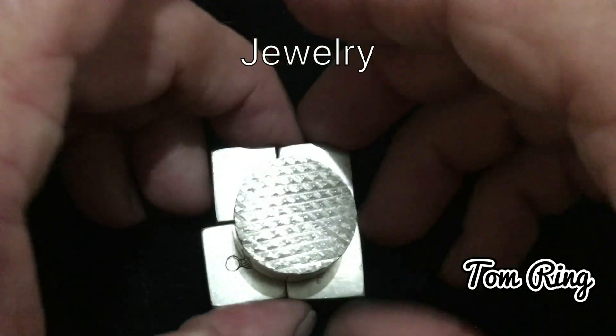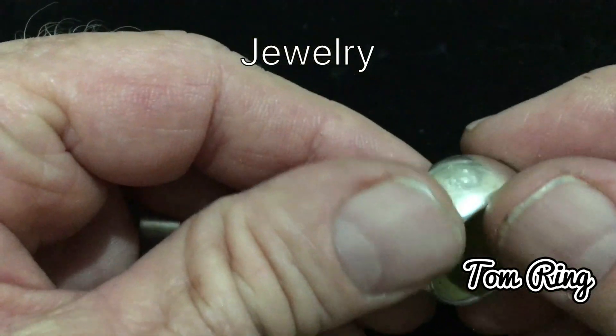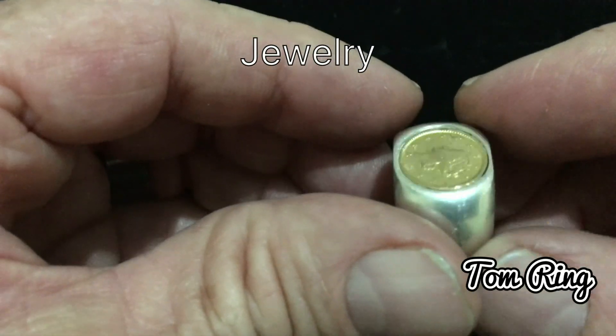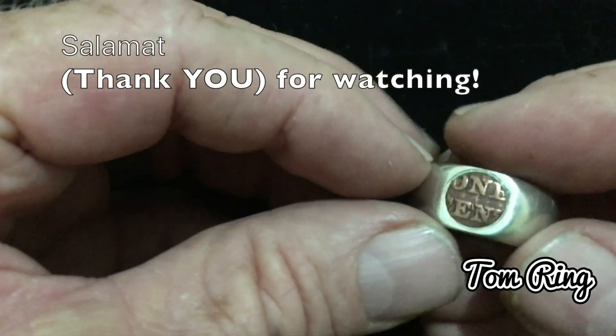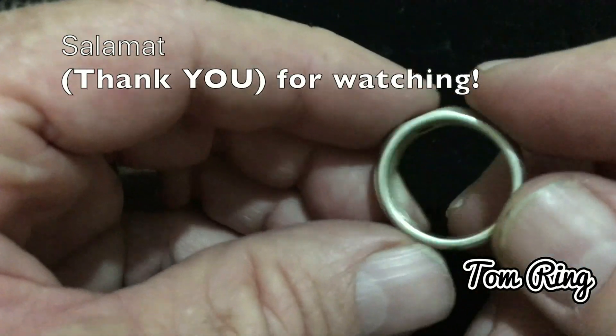I'm a retired former gunsmith and the skills transfer over quite nicely. Metal is metal — if you can work metal, you can work any kind of metal. The processes are similar to gunsmithing, because metal is metal and once you work on metal you can do any of the metals.